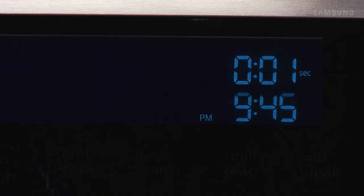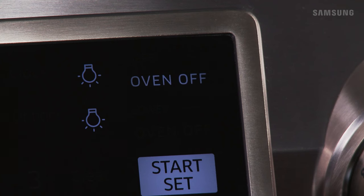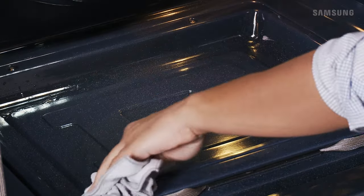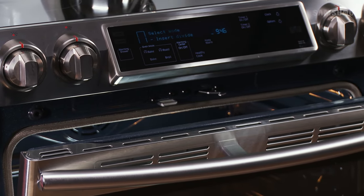When steam cleaning is complete, the display will blink and a beep will sound. Press Oven Off. Simply use a sponge or dry cloth to wipe up all excess water from the oven cavity. We recommend leaving the oven doors slightly open to allow the interior surface to dry thoroughly.